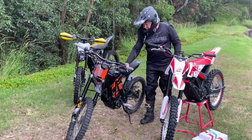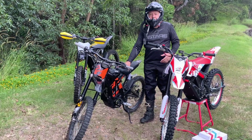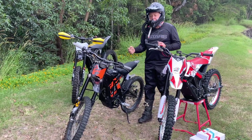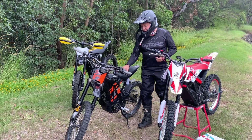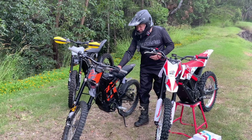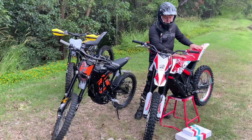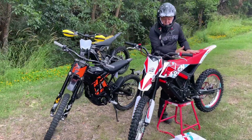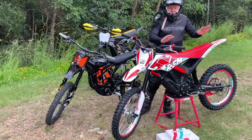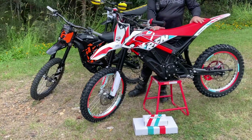Firstly, the seat position on the Surron has always been a problem for a real rider. You need to be able to get further forward, and that's why we make these aftermarket seats — so that's a bit of a letdown. But if you look at this RFN, you've got this MX style seat which allows you to get forward and back, so that's going to make you ride better. That is a positive for the RFN.